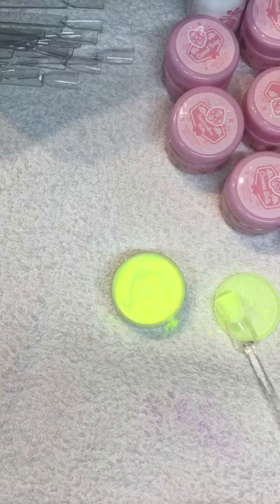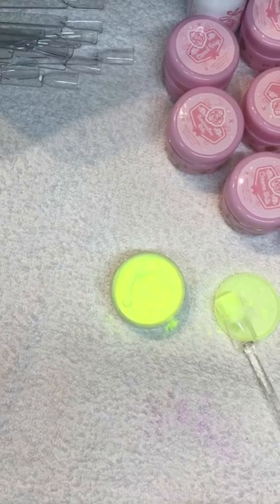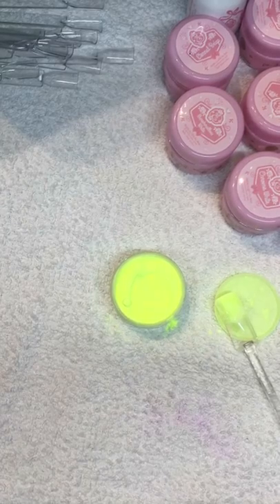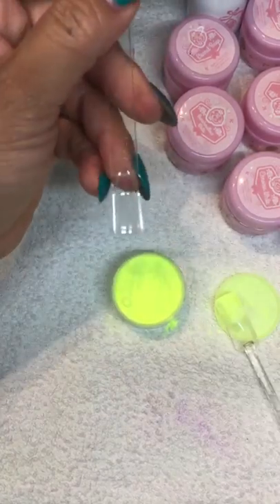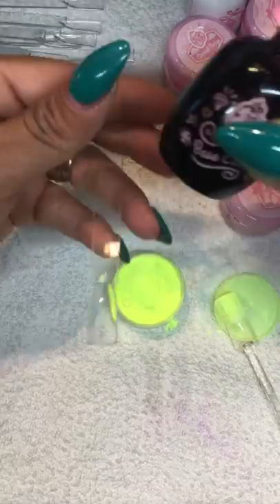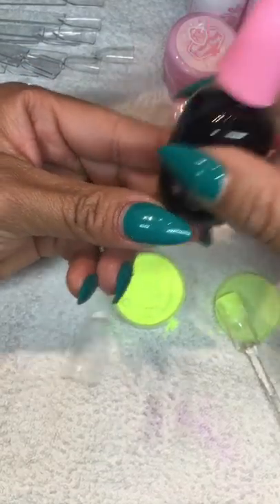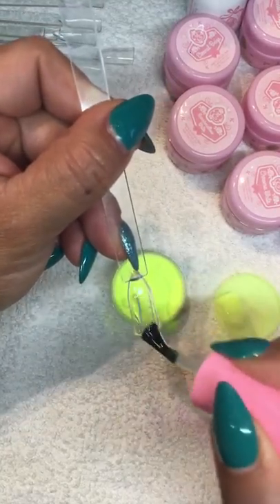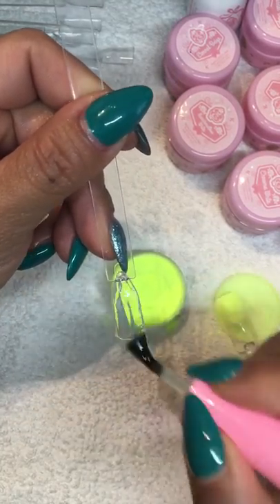I usually cure it for 30 to 40 seconds, just enough that the base coat is hard. To recap: after you prep the nail, you use base coat all over the nail.